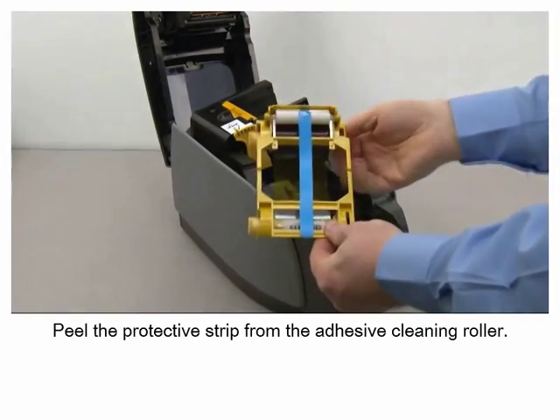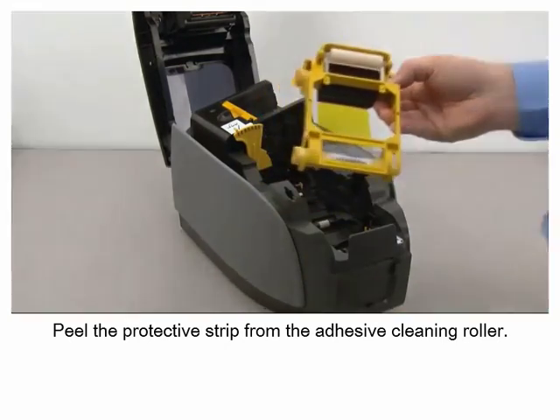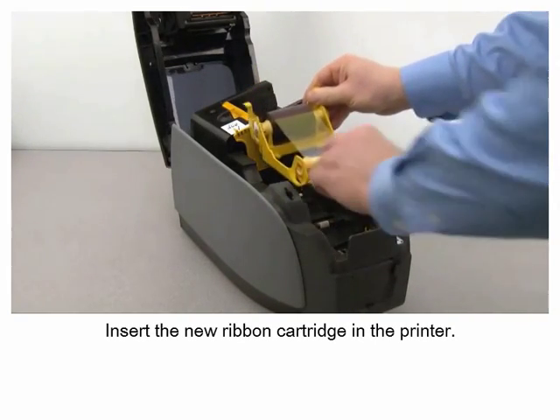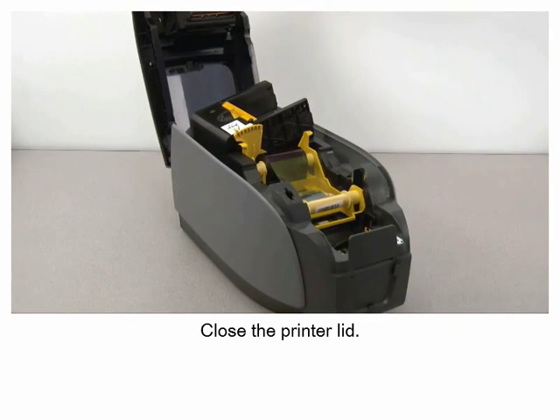Insert the new ribbon cartridge in the printer. Close the printer lid.